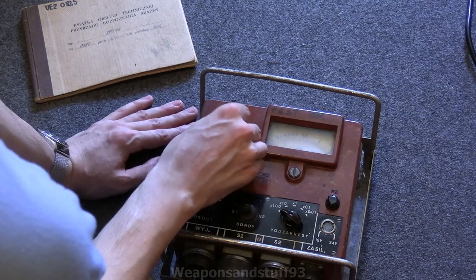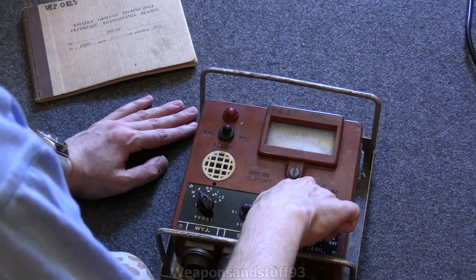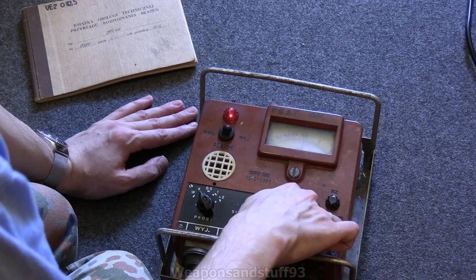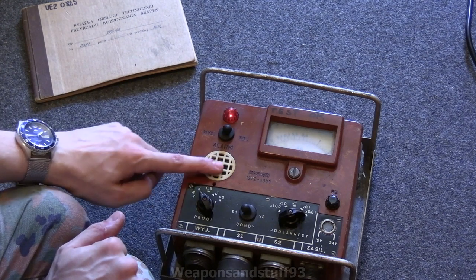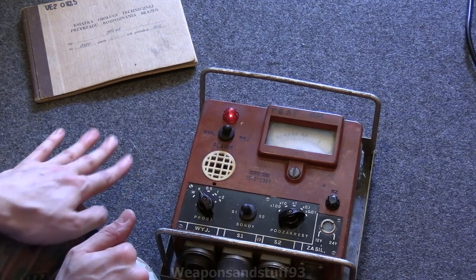Annoyingly, I don't think the speaker works in this one. I'd have thought it would have been making a really loud noise like the other one does — the RS-70 — if the alarm was working. But no matter. I don't really want the alarm anyway, but I could probably always replace that speaker. It's probably just a simple piezo speaker.